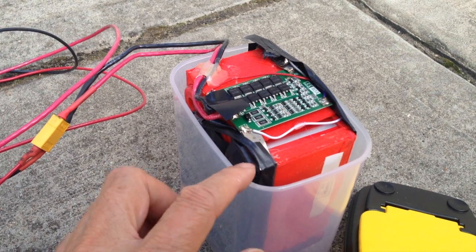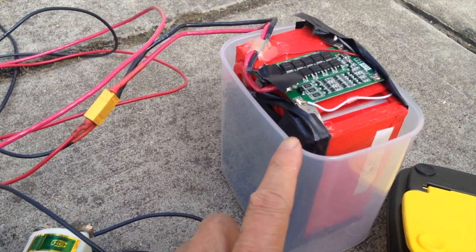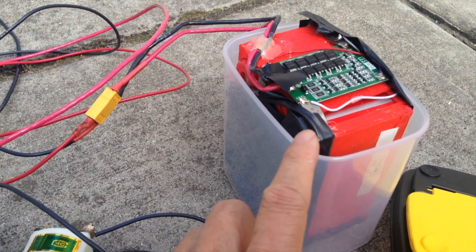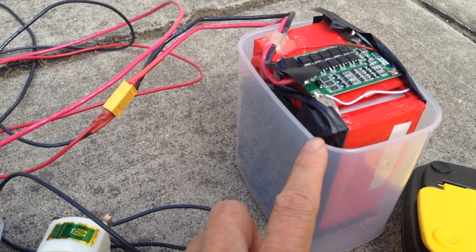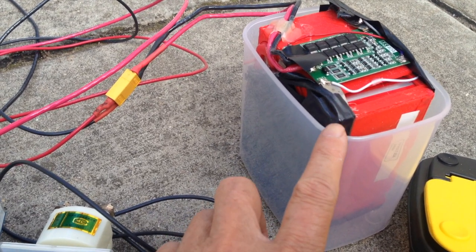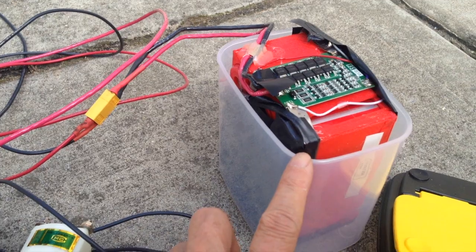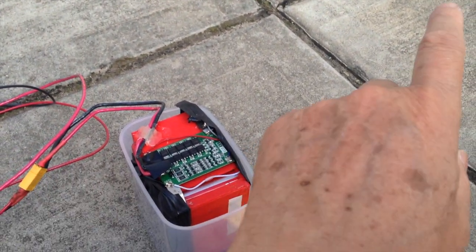What I have here is a set of 3-in-series, 4-parallel group of 26650s, and it has a capacity of about 20 amp-hours at 12.6 volts. I'm trying to set up a solar charging solution for it.